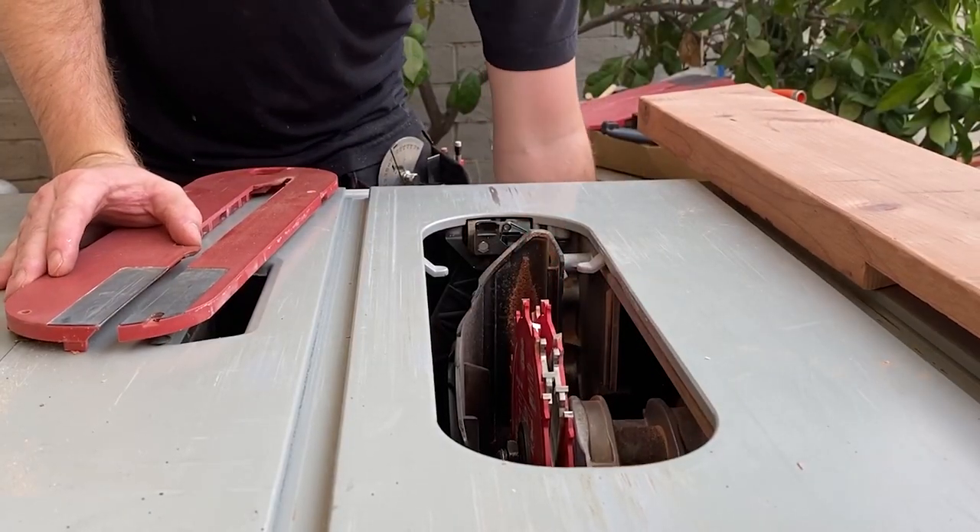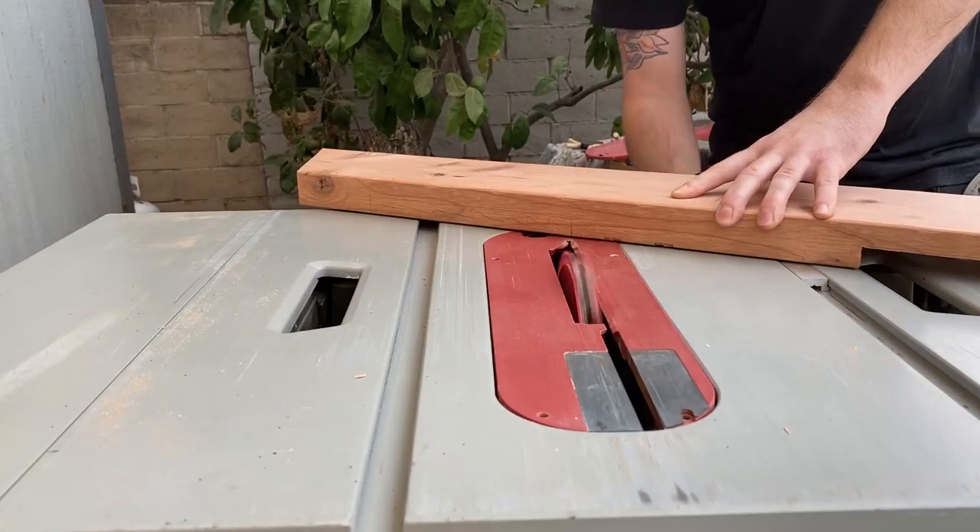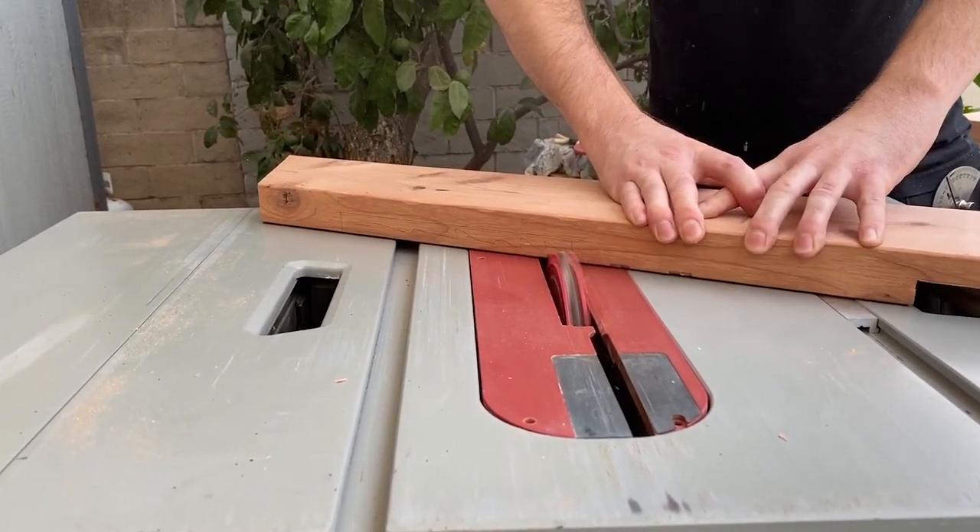For the other dados, I used a dado stack. This is a lot faster, but I wanted to show both methods.